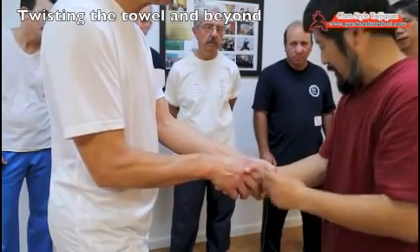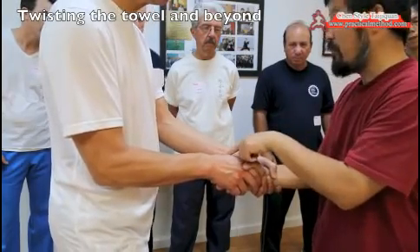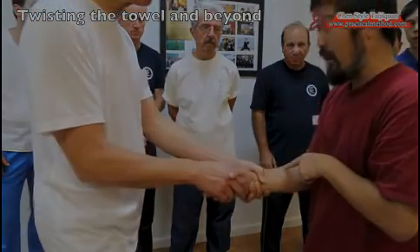You see, you were doing this before, but now — move this elbow. Can you feel it? It went into my finger. Because there's no movement onto this, it goes in otherwise.